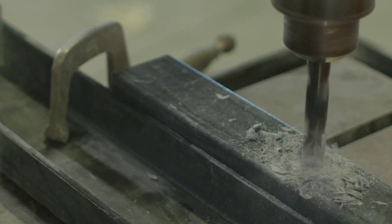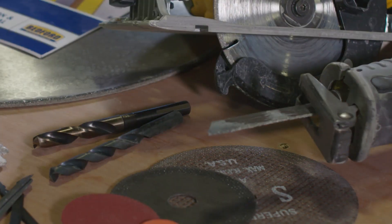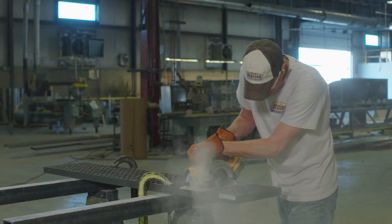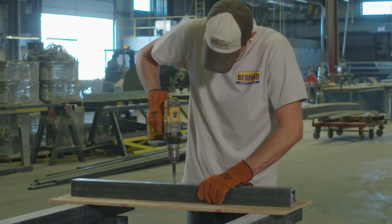One of the advantages of working with fiberglass reinforced polymer, or FRP, is that it's easy to fabricate with standard tools. We'll demonstrate cutting and drilling FRP in a moment, but first, here are a few things to keep in mind.